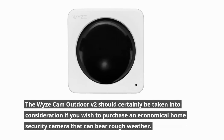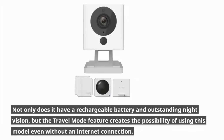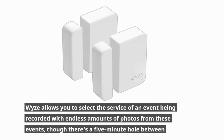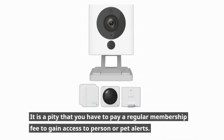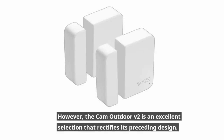The Wyze Cam Outdoor V2 should certainly be considered if you wish to purchase an economical home security camera that can bear rough weather. Not only does it have a rechargeable battery and outstanding night vision, but the travel mode feature creates the possibility of using this model even without an internet connection. Wyze allows you to select event recording with unlimited photos, though there's a 5-minute gap between incidents. It is a pity that you have to pay a regular membership fee to gain access to person or pet alerts. However, the Cam Outdoor V2 is an excellent selection that rectifies its preceding design.